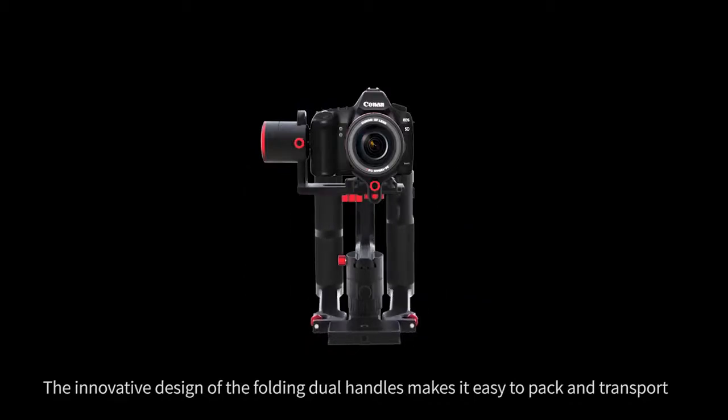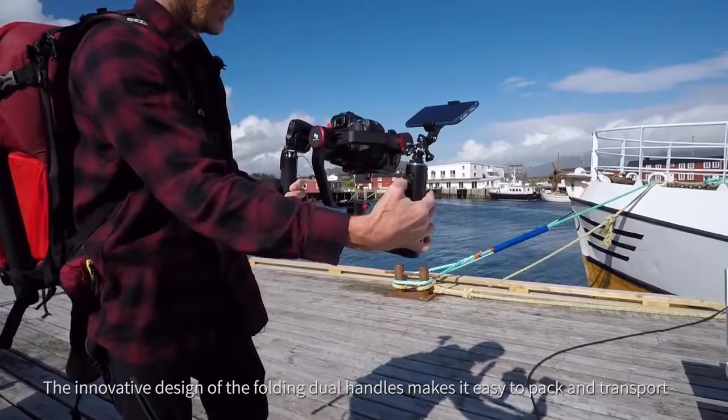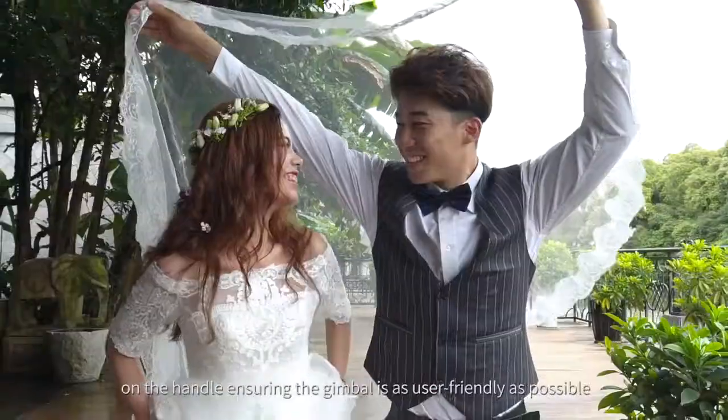The innovative design of the folding dual handles makes it easy to pack and transport. The joystick function buttons are integrated on the handle, ensuring the gimbal is as user-friendly as possible.